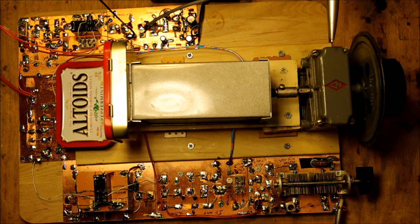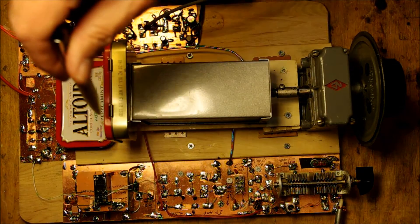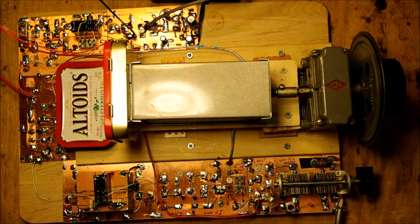It's got a gearbox inside — a great reduction drive with a wonderful dial. It has little numbers that pop up that let you know where you are in the band. This whole mess in the middle is the VFO. I spent a lot of time and devoted a lot of space to the VFO to try to get it very stable. This is an old-school analog VFO with a very simple circuit.